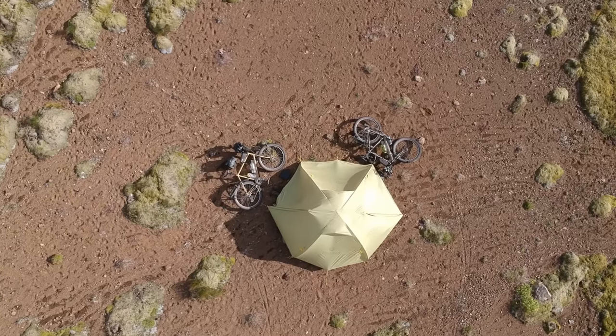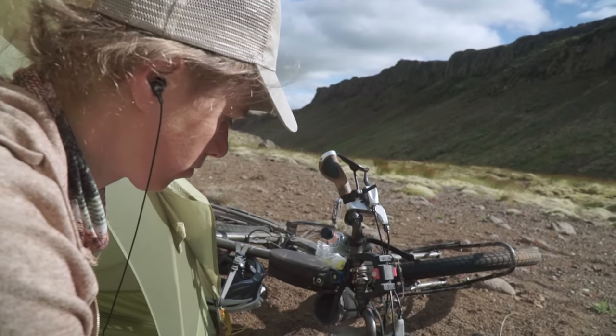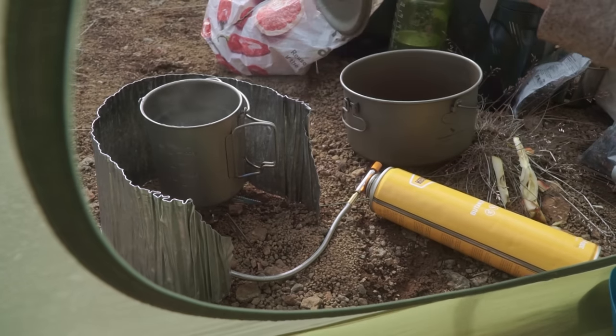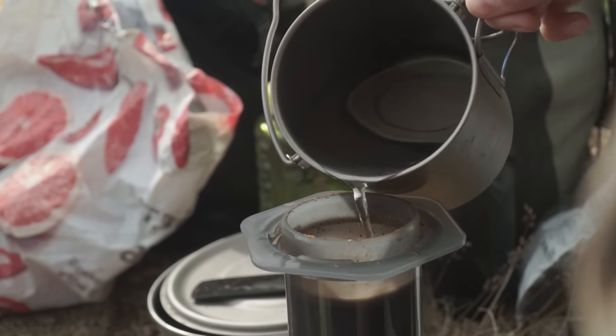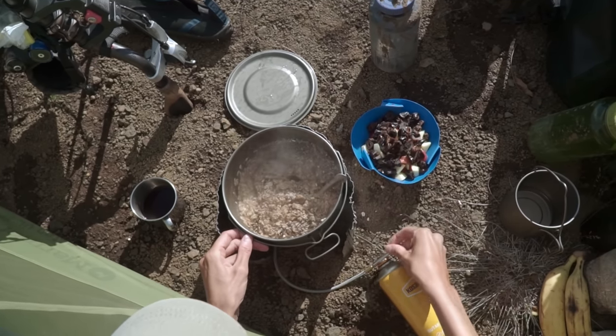Cooking is one of my favorite things to do in the backcountry, and while open fire has my romantic preference, often I just want to get it done fast and easy. Gas canister stoves just do that — clean, easy to set up, ready, steady, cook.